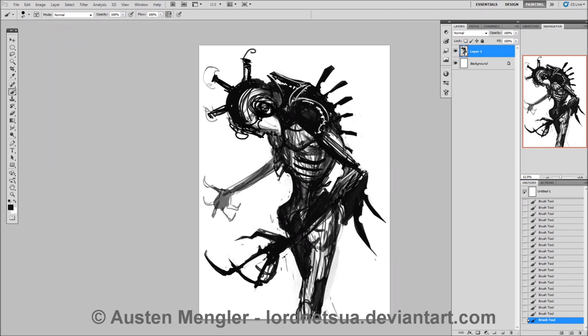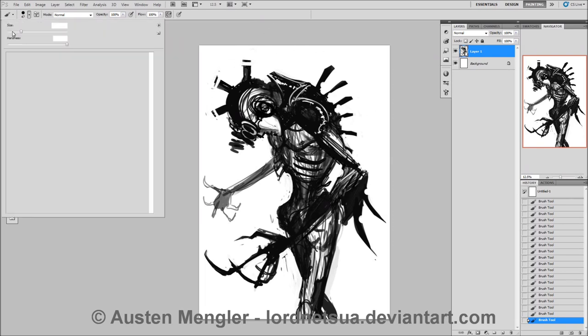Sorry if I'm rambling — tell me if I'm rambling. Oh wait, you can't do that, because you're watching a video. I use a few different brushes; as you can see, it's mainly just the one brush at the moment. I'll just use one brush for drawing.